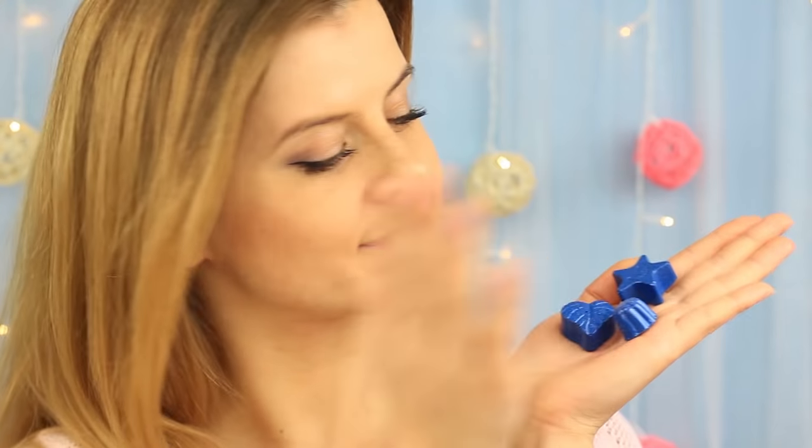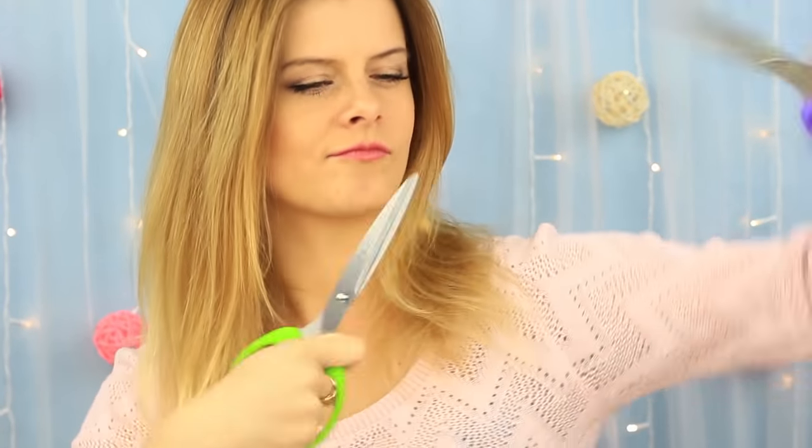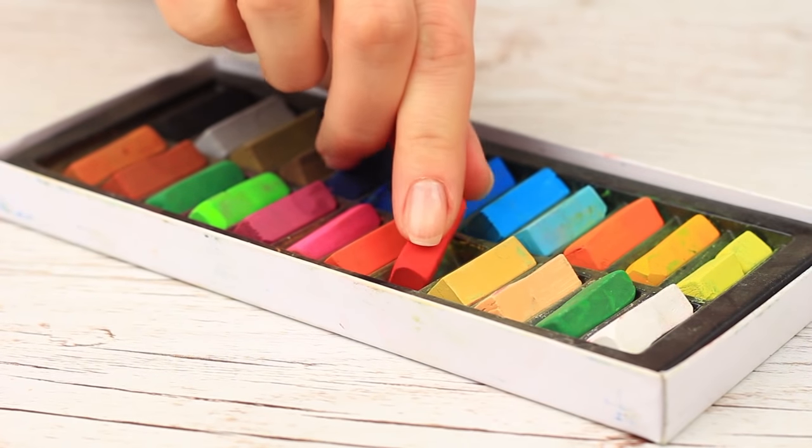In this project, we'll continue sharing smart tips and tricks for arts and DIYs. We'll show life hacks to spare much of your time and money to create your favorite homemade crafts.